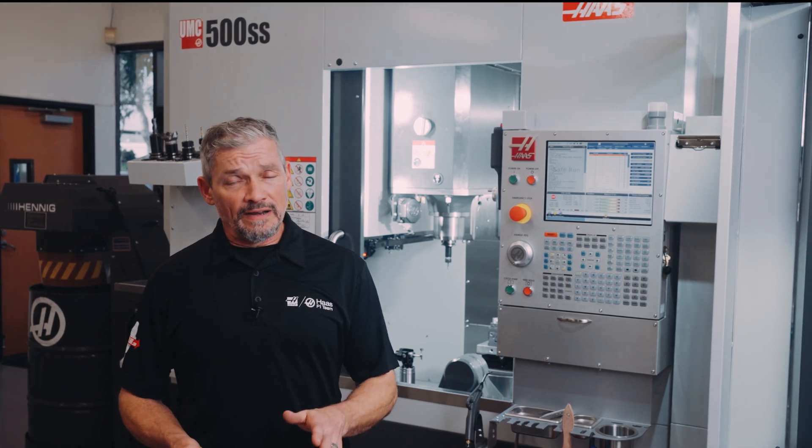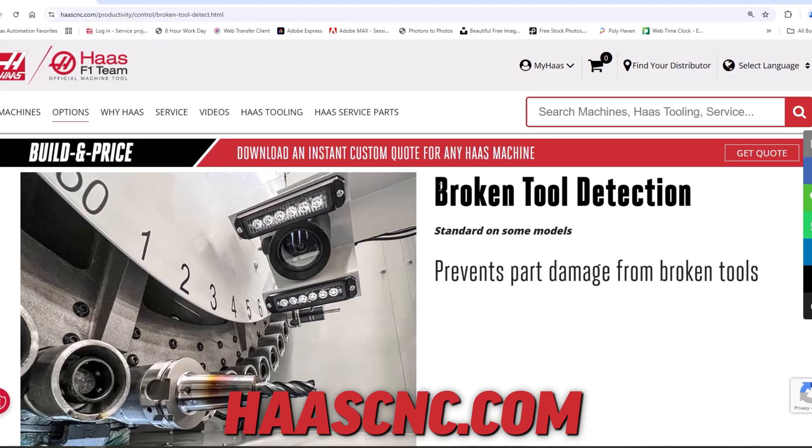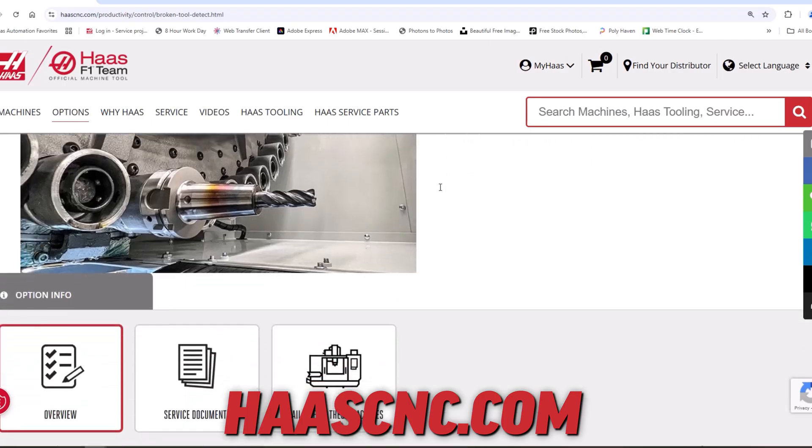And that's it. If you're looking for additional peace of mind on automated and long run jobs, then check out the broken tool detection option at HaasCNC.com. Thanks for watching.